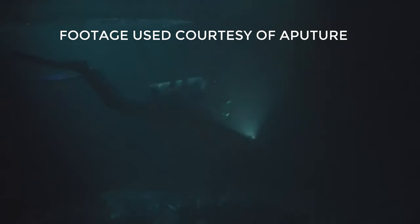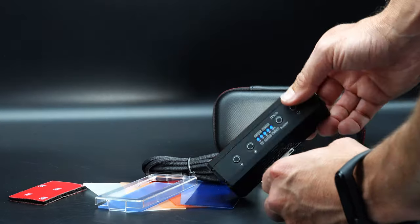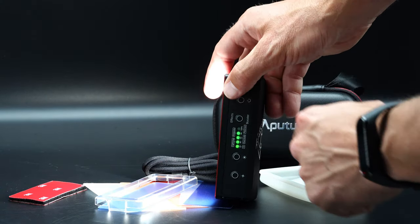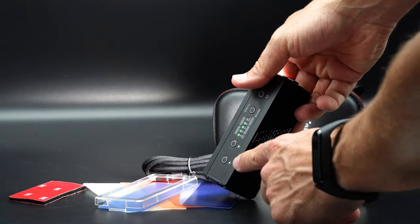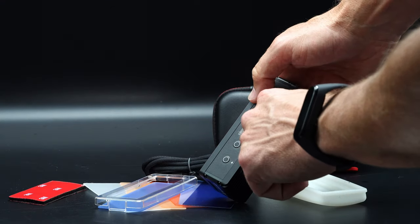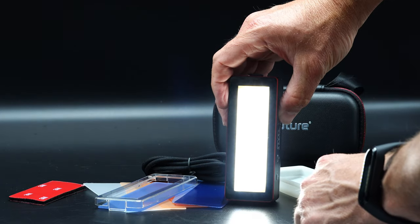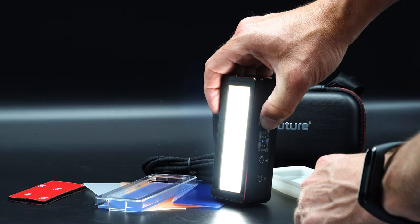It has 10 different brightness levels in 10-percent steps from 1 to 100. It also has five built-in special effects: paparazzi, lightning, TV, fireworks, and faulty bulb — creative options for filmmakers who need special effects on a budget.